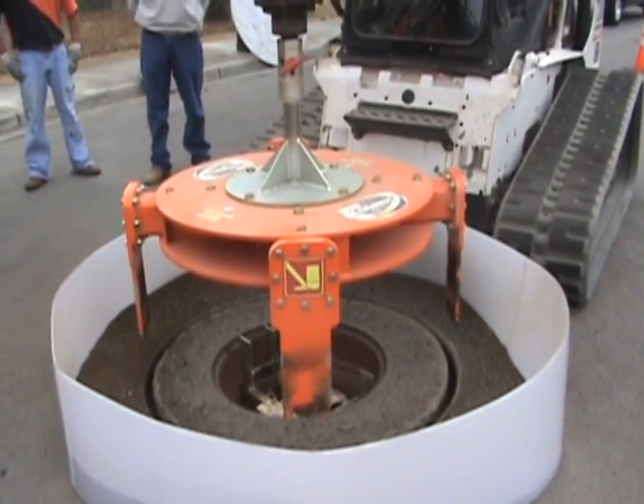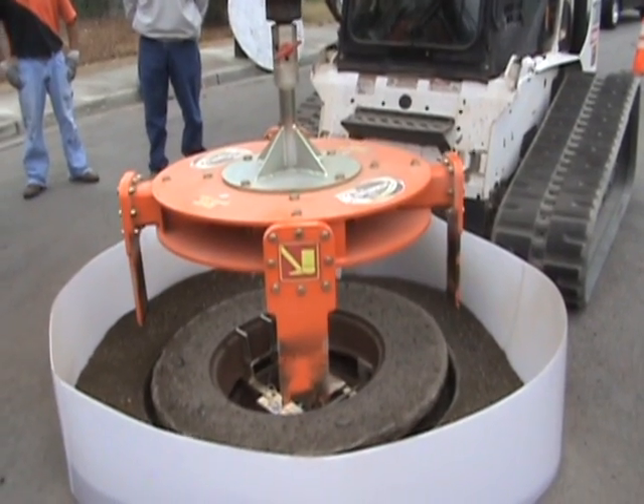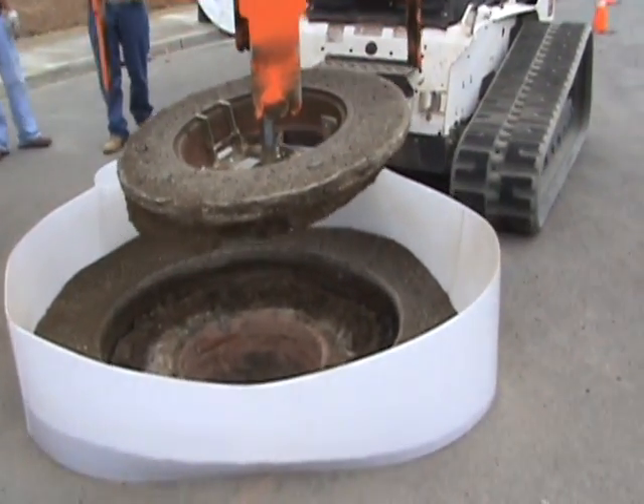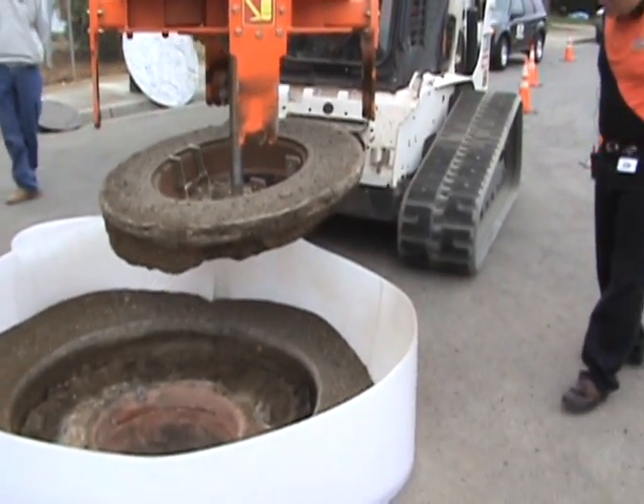You can see the manhole frame being pulled from the road with the surrounding road overcut, and the manhole is ready to be rebuilt.